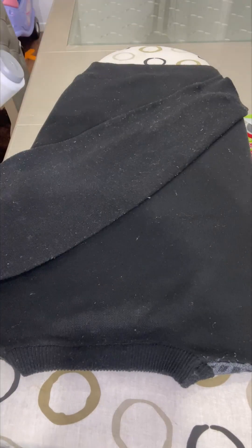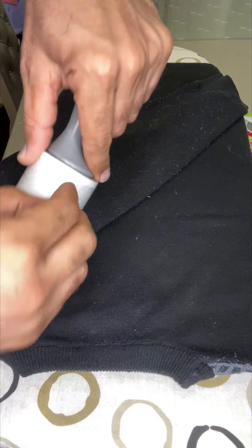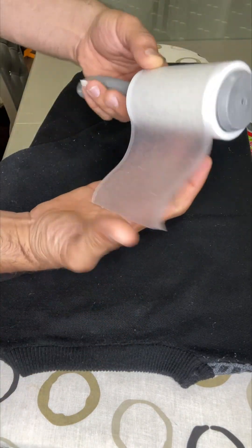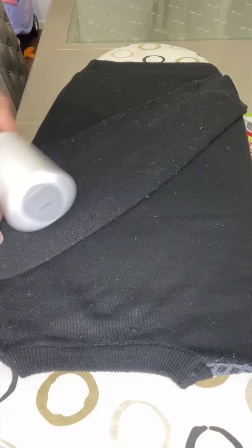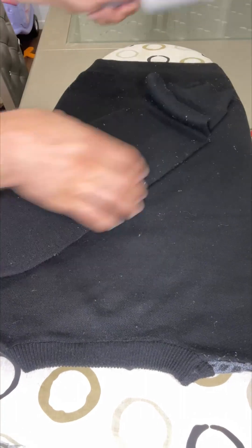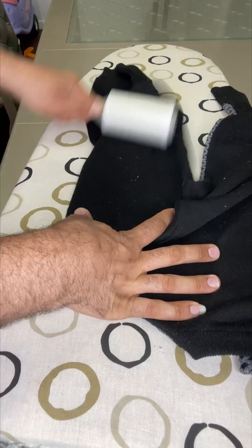I'm going to try on this other piece, which is even worse. Since this sheet is already dirty, I'll peel it off to the trash and use the new one. I'll just roll it across both sides like this — that's how it works.